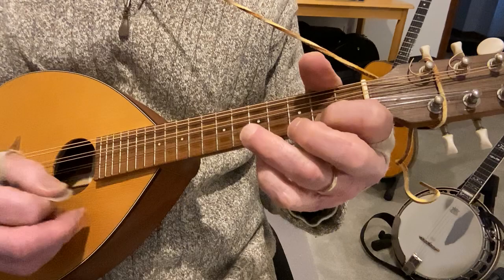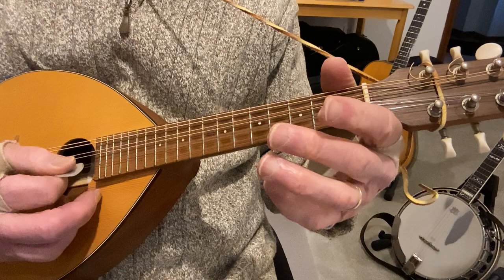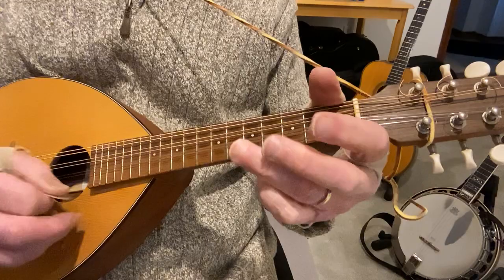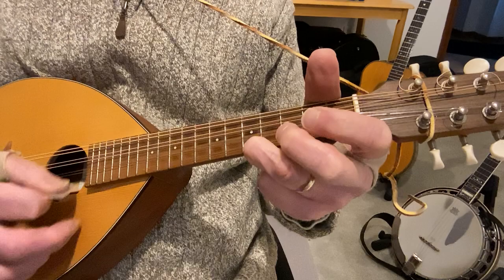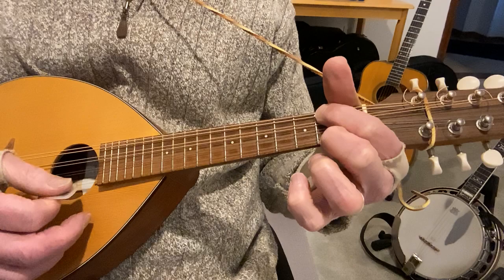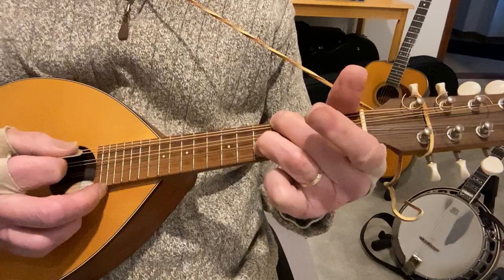So far so good, and then you go back — open A, fifth fret A, that's a D note, just so you know. Then pretty much the beginning melody again. Open first string, which I'm doing with the open A string, and then second fret first string with the open A.